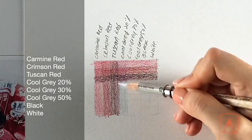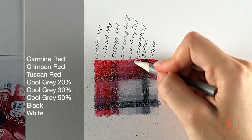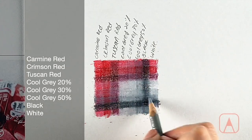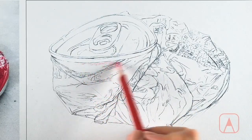Then you'll begin a simple observational still life, drawing a can of Coke, starting with color swatches. You'll use our grayscale values of black, white, and grays together with three different types of reds. Pre-making color swatches will help you to understand your color choice better and give you a rough preview of how your drawing will turn out.